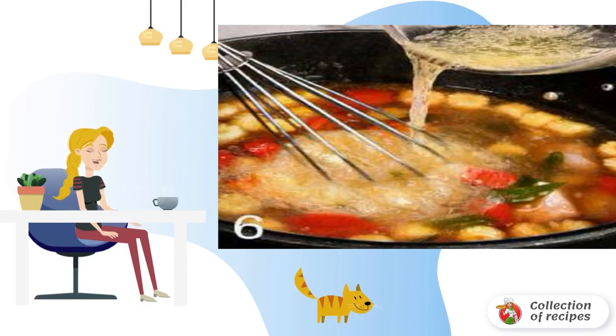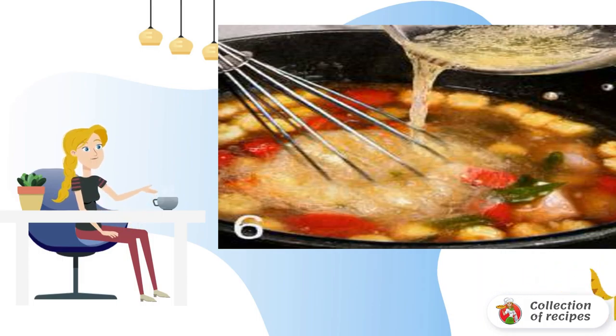Lightly beat the egg white in a bowl and pour it in a thin stream into the soup. Stir quickly and immediately remove from heat. Serve very hot, seasoned with coriander or parsley.